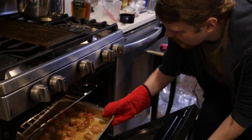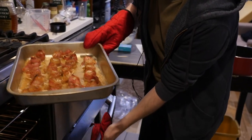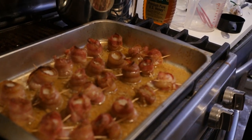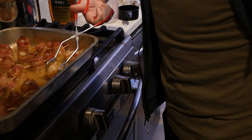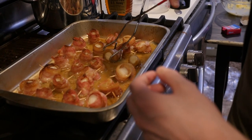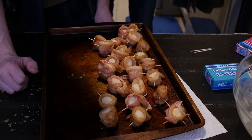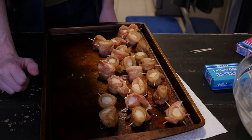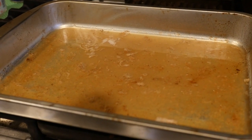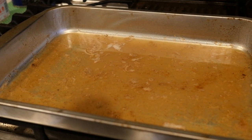Oh my god, why is there so much water?! Where did all that water come from? Was that the butter? That doesn't seem right. Oh — we're supposed to have a rack in a deep baking dish. We don't have the rack. So we've got uncrispy scallops sitting in liquid. It's been half an hour, the fire alarm went off twice. You just ripped it out of the ceiling. All right, it's fine, we're gonna take this out.